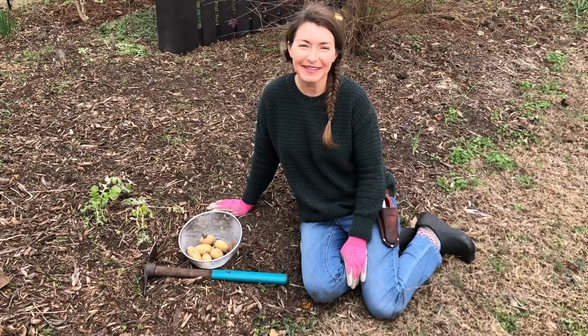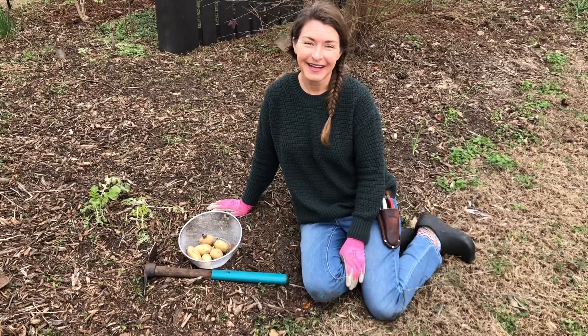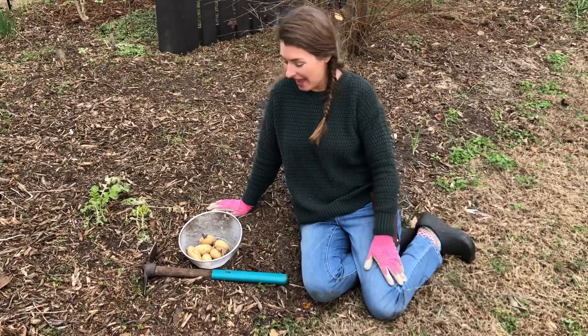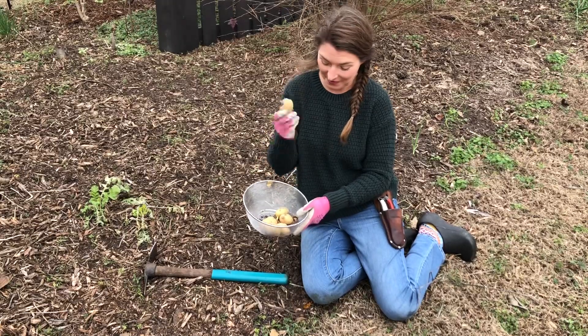Hi everybody, I'm Bree the Plant Lady and today I want to show you how easy it is to plant your own potatoes. Here I am in a full sun border and I have just a handful of potatoes that started to grow on my countertop from the grocery store.